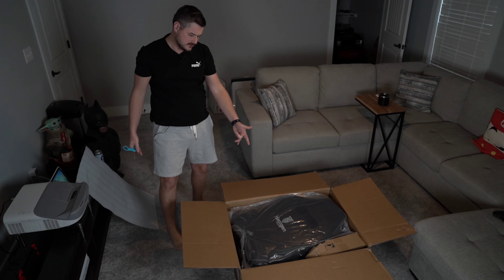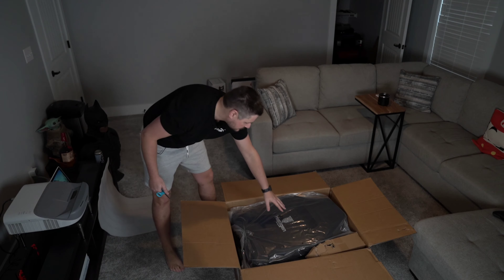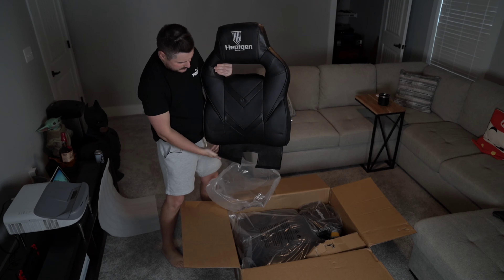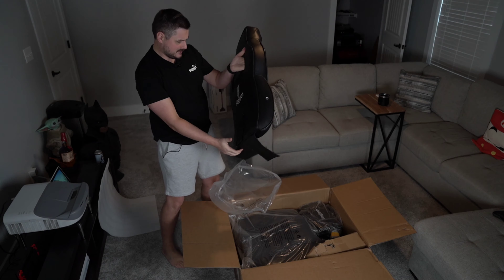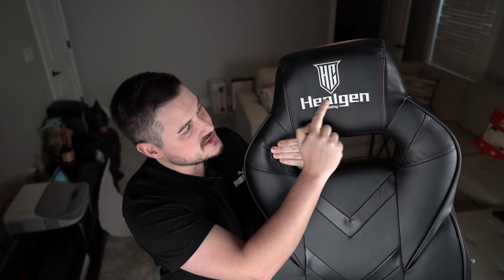You get the Hilgen gaming branding sewn right into the packaging — that's what you're greeted with. It's pretty snazzy. Right away you're greeted with something pretty nice. The Hilgen name is threaded and stitched into the headrest, which is a cool move for their branding.